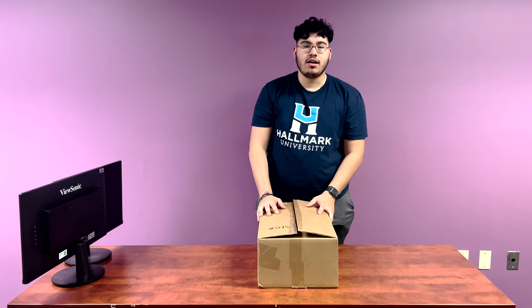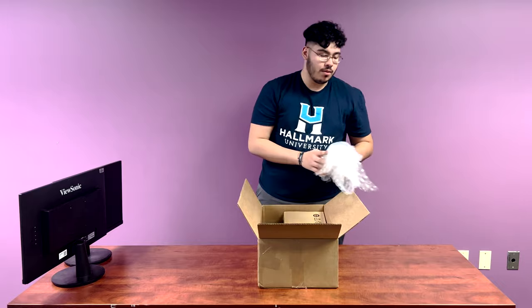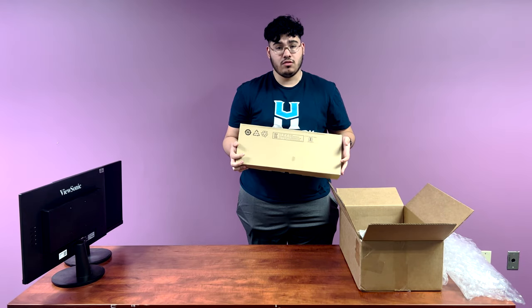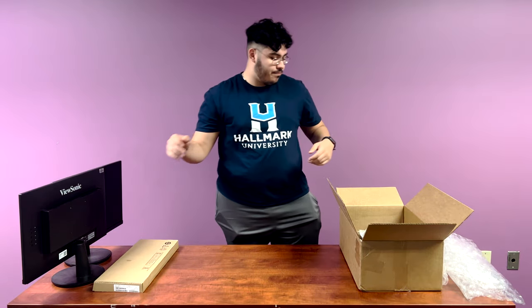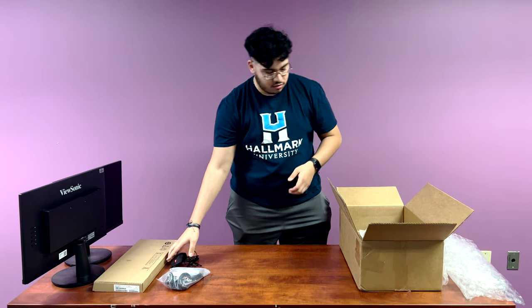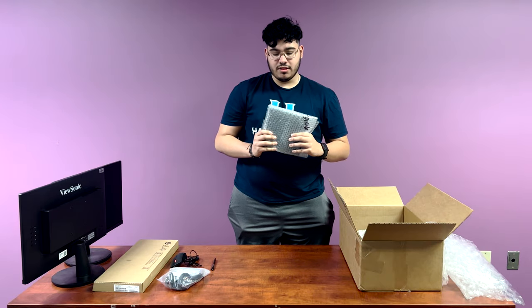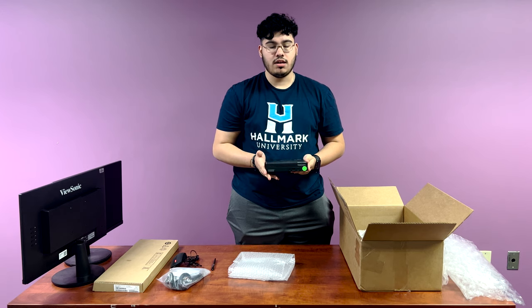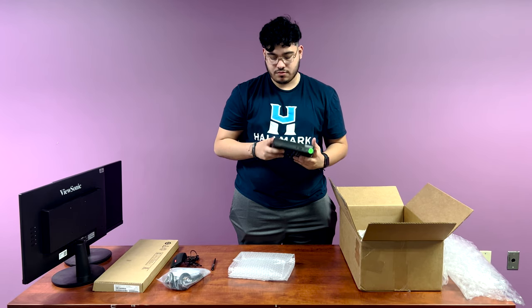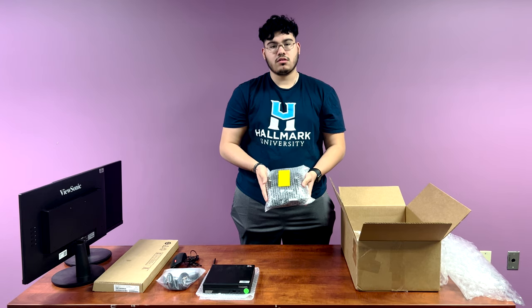Now we're going to dive into this box. It'll start off with bubble wrap, and then inside we've got a keyboard — keep in mind this might come as a regular standard keyboard, not in a box. We have a headset, a mouse, and an antenna for your tower. The tower itself will come in its own bag, and it can be a Dell or Lenovo. It'll have a silver sticker on top — the same silver sticker we use on the monitors. And finally, this little bundle of joy contains all of your peripherals.